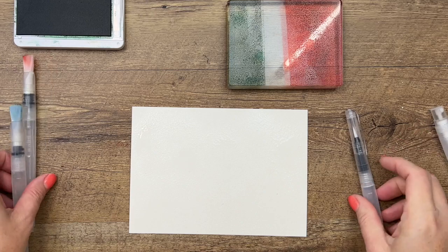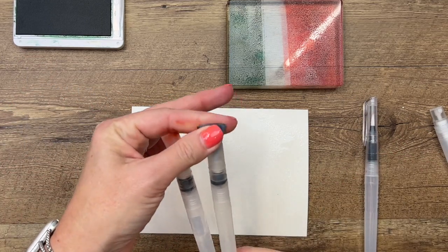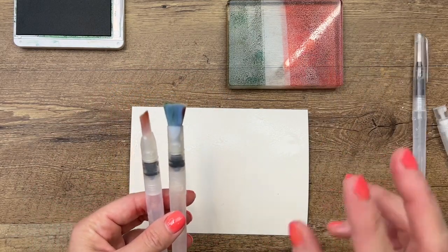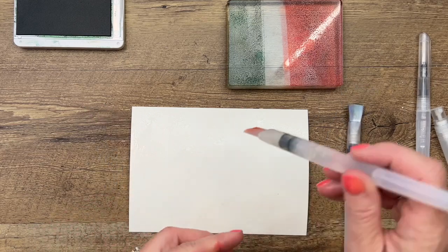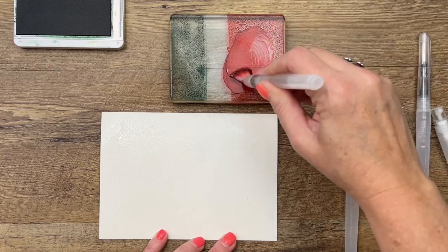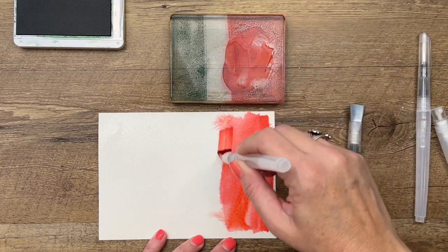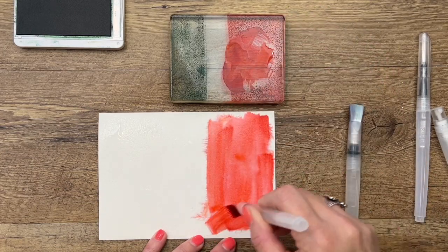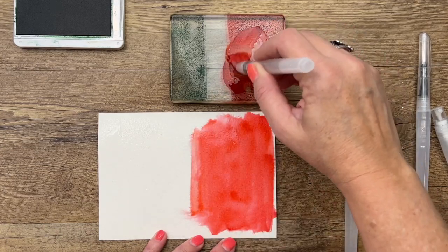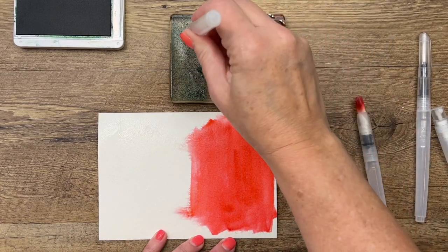I've got my water painters — I actually have two sets so I have two of the fat brushes so that I don't have to clean them during the video, but we're going to use the skinny one as well. The sets actually come in a set of three. I'm just going to squeeze out a little bit of water and then start brushing half of this. It doesn't need to be anything special; you just want to get that watercolor look. I'll let it dry and then come back and add another layer of color.